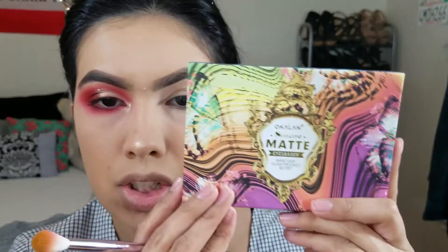All right guys, let's get started with this makeup look. I'm gonna be doing a tutorial on this eye look that I have on. I'm gonna be using two palettes, so the first thing I'm gonna be doing is using this palette that I got off of Hush — it is the Oklan matte eyeshadow.